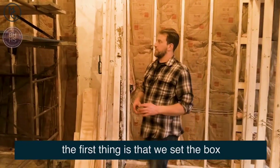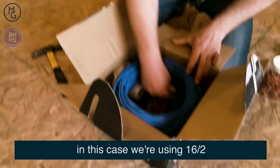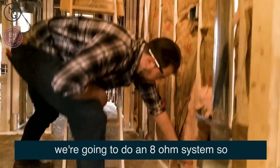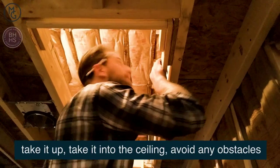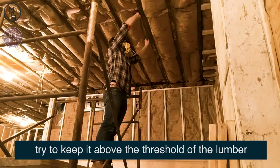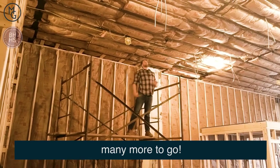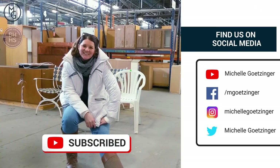So basically what we did first is we set the box of speaker wire. In this case we're using 16-2, 16 gauge, two wire to every speaker. We're going to do an eight ohm system, so we're home running every single speaker wire back to where the amp is going to be. Take it up, take it in the ceiling, avoid any obstacles. Try to keep it above the threshold of the lumber — that way when you put the drywall on there, your wire doesn't get smashed. We got one speaker wired and we got many more to go. Thanks for watching, don't forget to click like and subscribe and we'll see you next time.